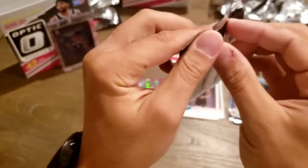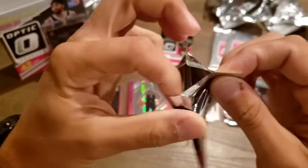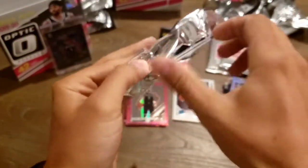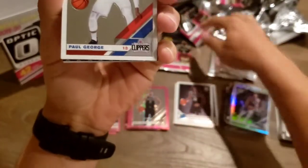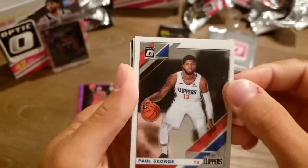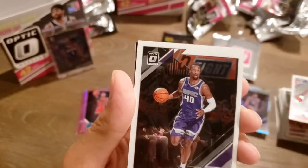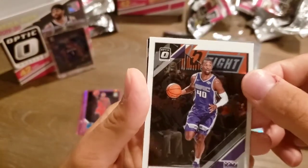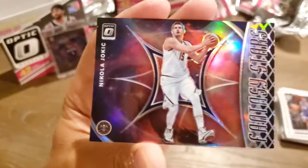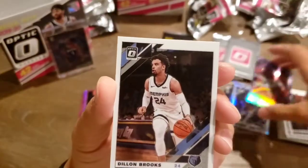So pumped about that Zion. We've got Paul George. Harrison Barnes. Nikola Jokic — Fantasy Stars. And Dillon Brooks.